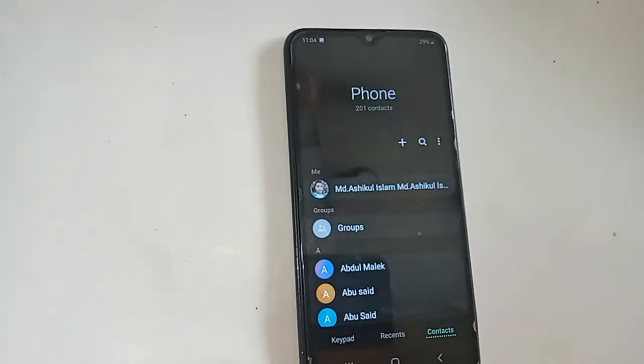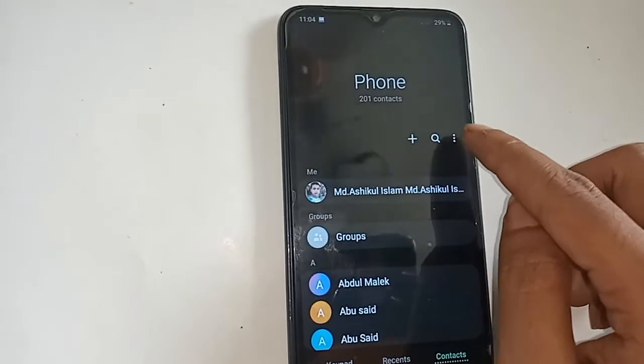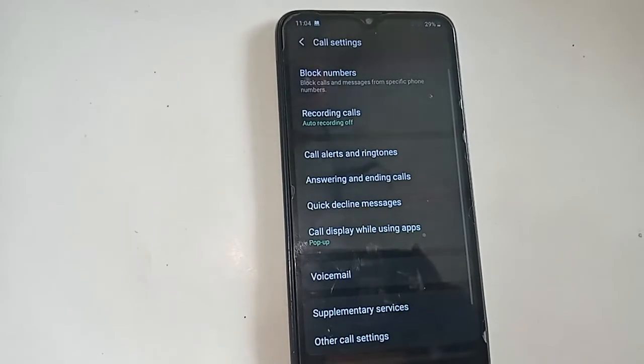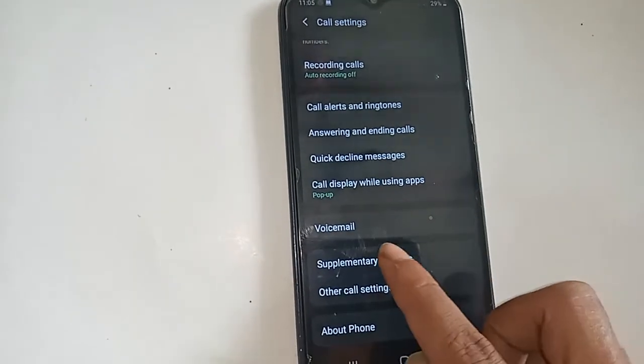After clicking on the dial pad option, three icons will appear in front of you. Then click on the three-dot button, and from there click on Settings. After clicking on Settings, you will see an option called Supplementary Service.